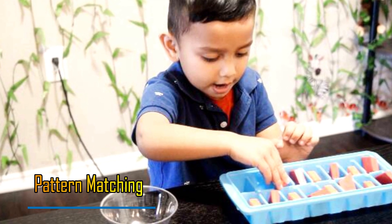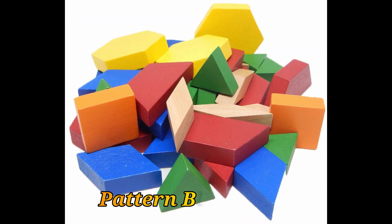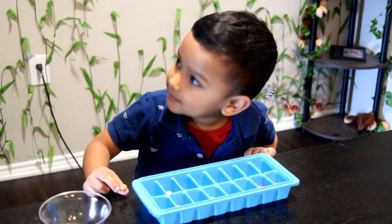To do this activity, all you need is an ice cube tray and some colored beads. You can also use buttons, pom-poms, pattern blocks, or any other similar object of your choice. Simply do a pattern on the first row and have your child copy it.